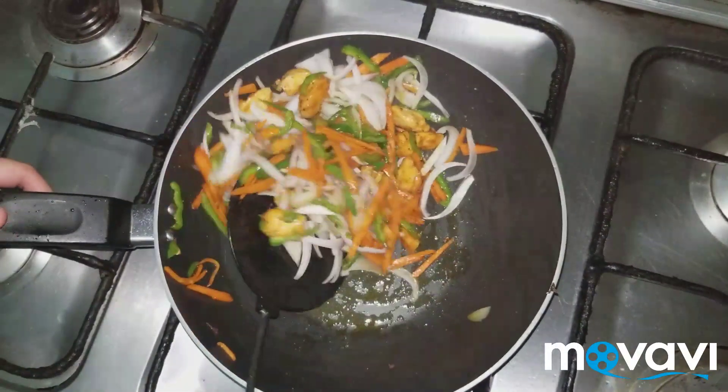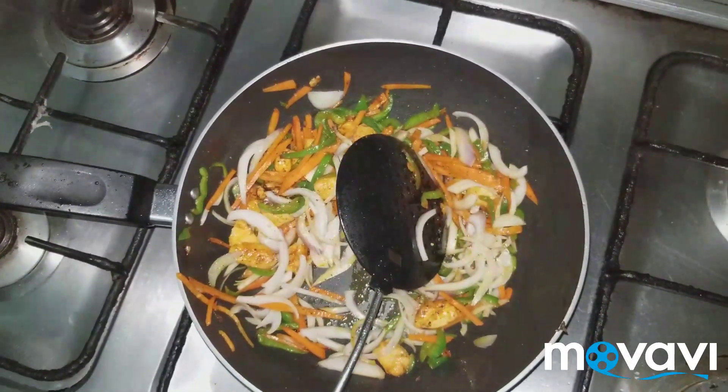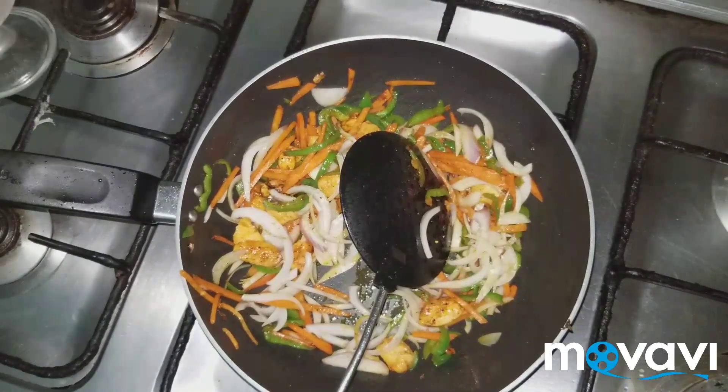Because we are not making a gravy, I will just place the onion in. Then I will add the vinegar and place the other egg.